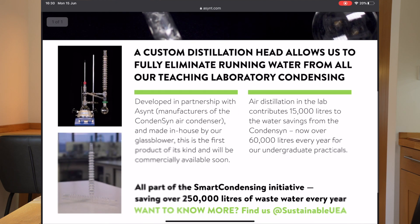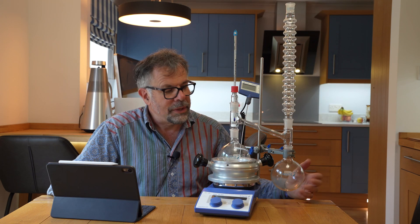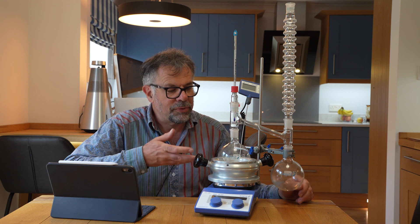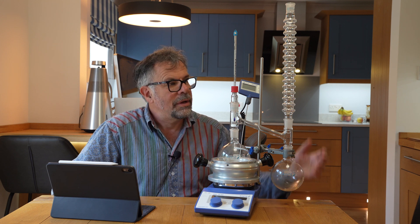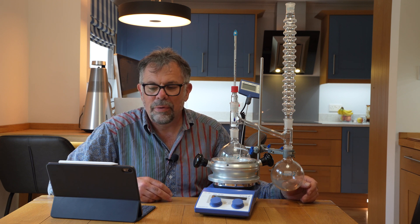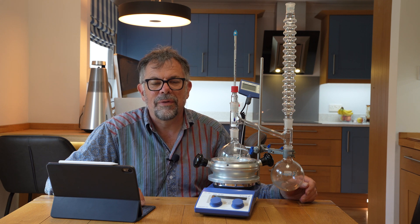It was developed by the University of East Anglia and has been an excellent way for the university to improve their sustainability. With all reflux experiments now in the fume hood at small scale, they're able to use our condensing adapter — very straightforward, very simple. Take a look at our website and the info from the University of East Anglia.